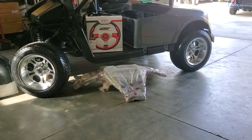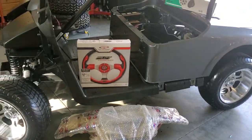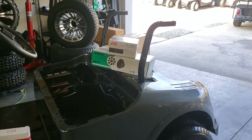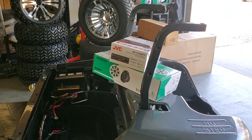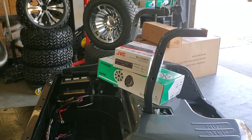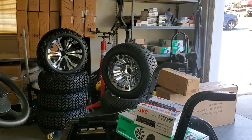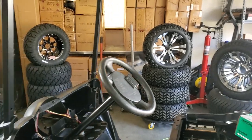We're also showcasing a brush guard as an alternative option, along with steering wheels. You can add radios — we have those in stock — amplifiers, speakers, underbody lights, volt meters, any type of electronics that you may want to add. We also have a variety of different wheel and tire configurations available.